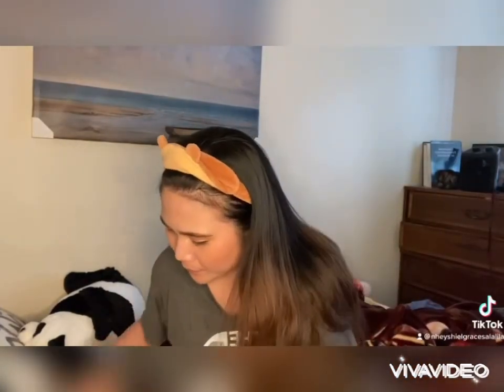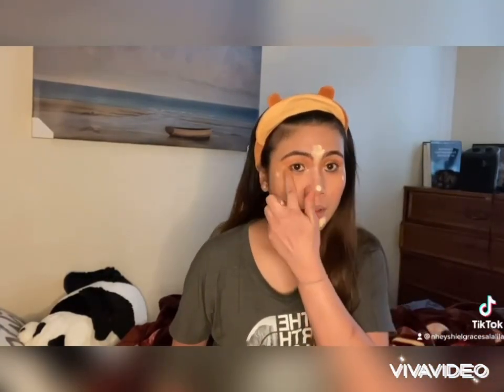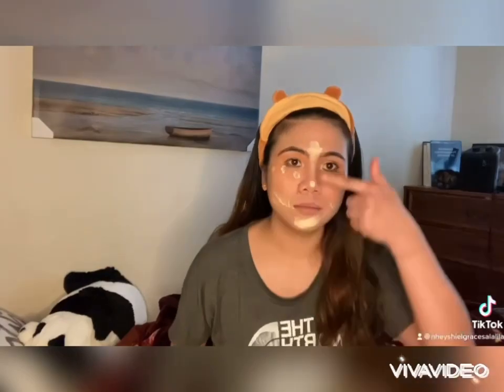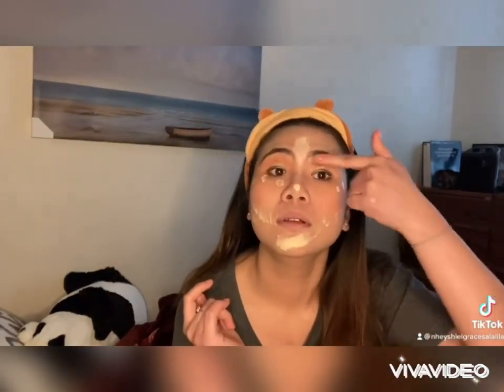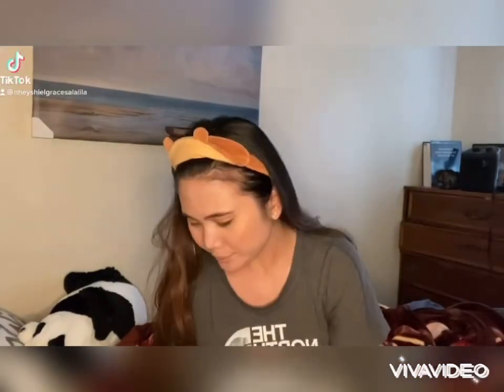Now it's all pretty set. I just need to put a concealer which is lighter than my base foundation. This is to highlight your facial features as well. And then you just need to dab and blend it.